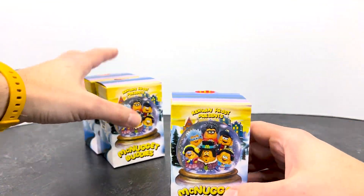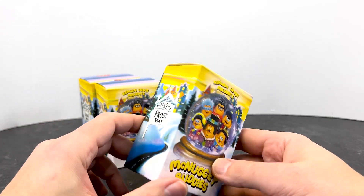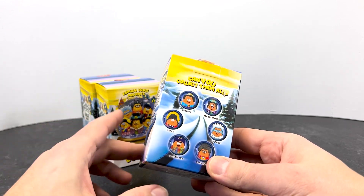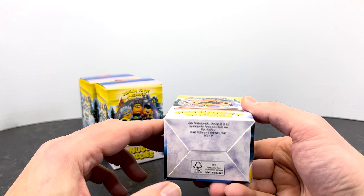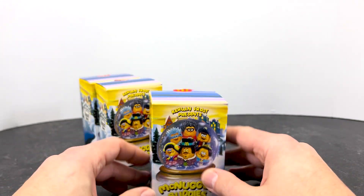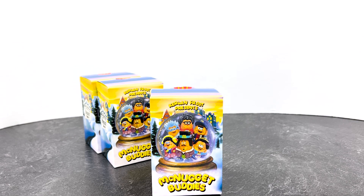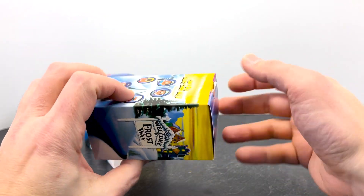So let's go ahead and check some of these out. We've got three we're going to open here and we can see the packaging — McNugget Buddies, Welcome to Frost Way, all the different options on the back. "What if one day you woke up as a McNugget" — there's a little sticker still on the top. I already know what's in these, however I'm going to let you all see the experience of opening these up. So we'll go ahead and just pull this open.